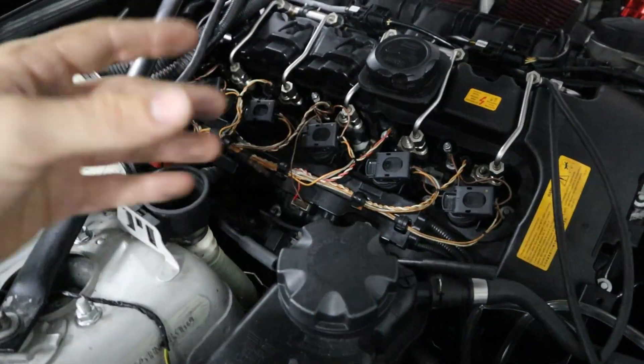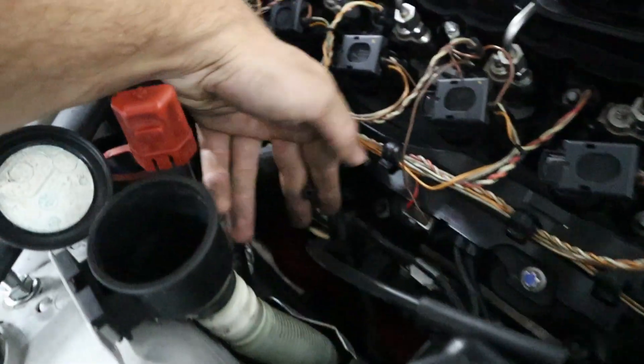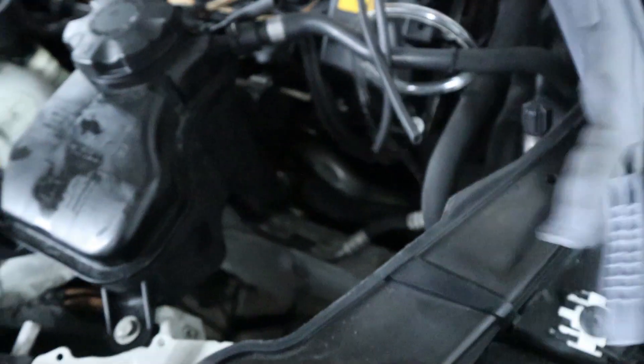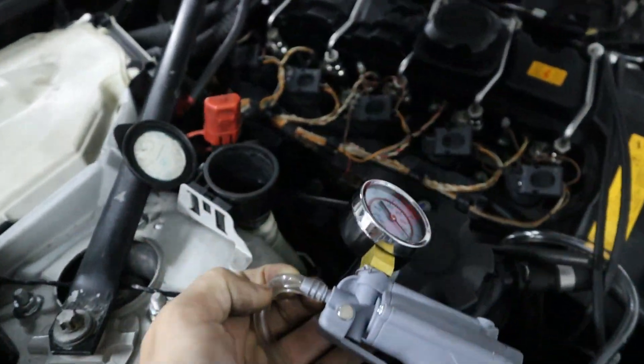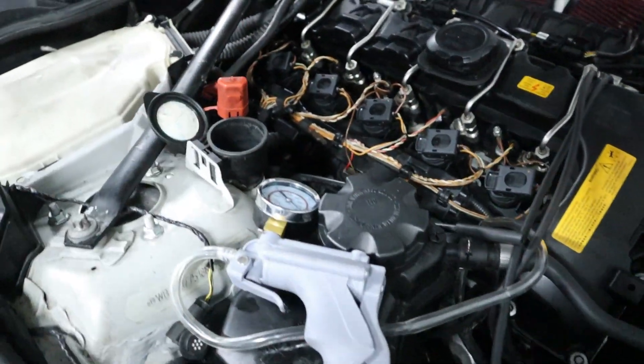The solenoids are working, they're clicking, and they're allowing the vacuum to flow when it needs to, and to stop flowing when we need to go out of boost. So when you apply vacuum to the wastegate, they should close and allow the car to reach boost. The next thing I wanted to do was pull off the vacuum line that goes directly to the wastegate - it's all the way down there - and I applied my vacuum tester here so we can manually see if the wastegate opens and closes.